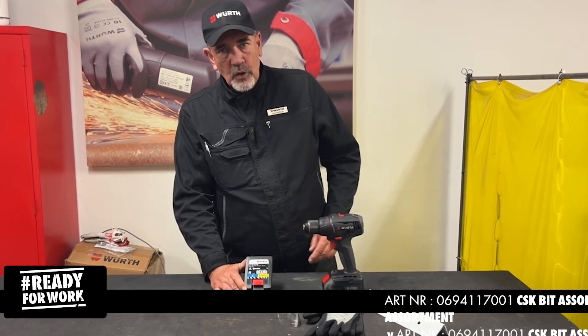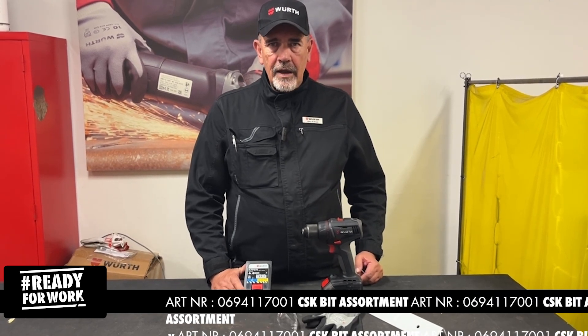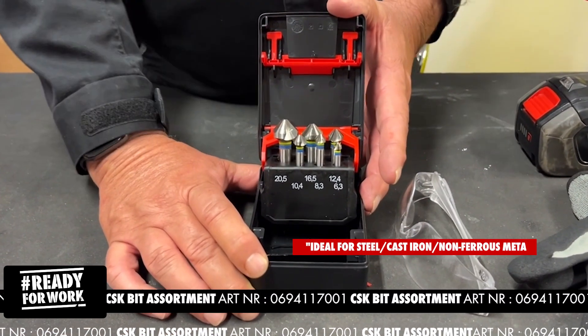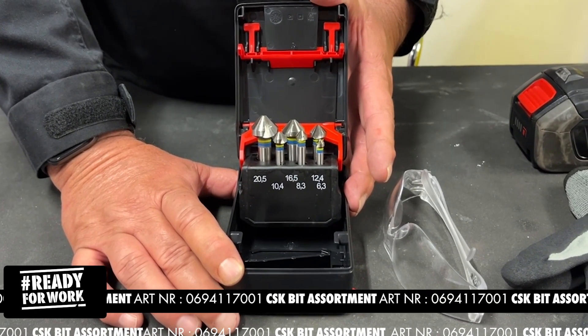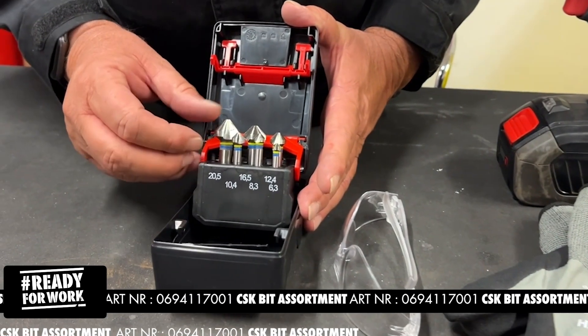Hey everybody, today we take a look at the countersink assortment set of Worth. It's a blue and yellow ring countersink set. It comes with six different sizes for holes from M3 to M10. It's ideal for steel, cast iron and non-ferrous metal, and it's ideal for handheld machines.